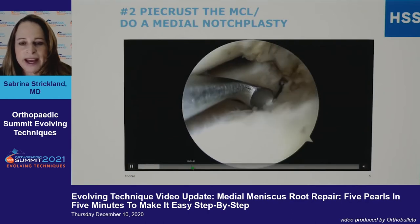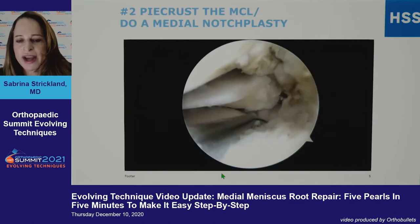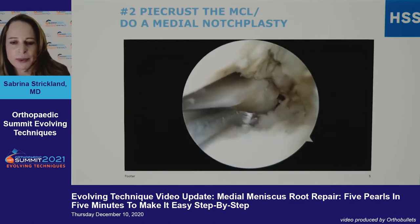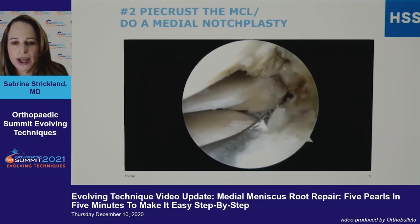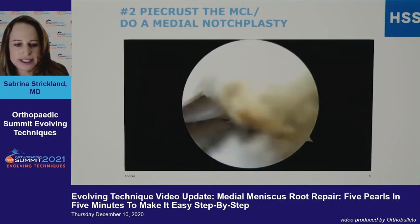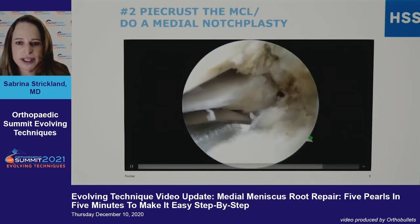Once you have a good view back there, you need a good surface to heal the meniscus to. Taking a curette — different companies have sets for root repair that come with a special curette, but any curved curette can work — you basically need to have a good bony surface to heal to, and you also want to be able to see the pin as you start drilling.